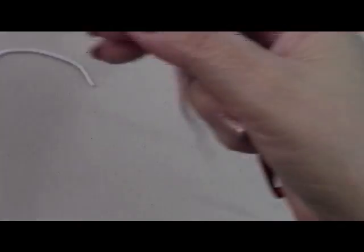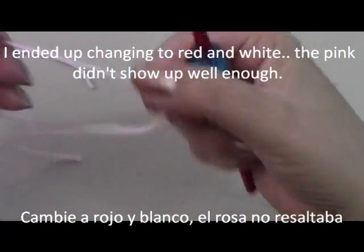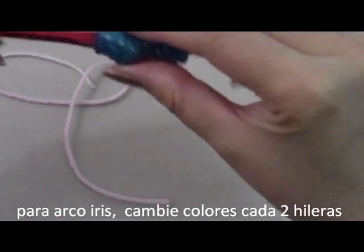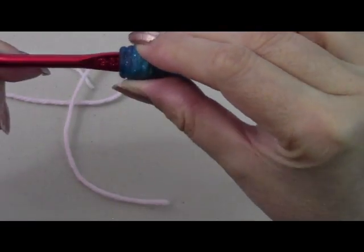To begin our hat — this hat is perfect for using up all your scraps; you could change colors every two rows. I'm going to be using a size I hook, which is a size nine or 5.5 millimeters.